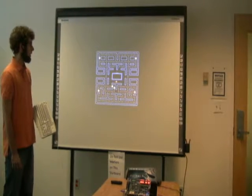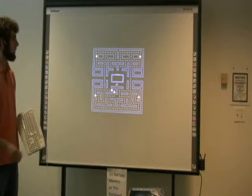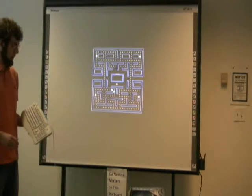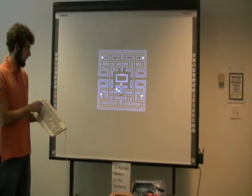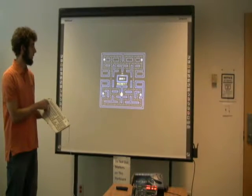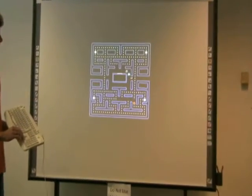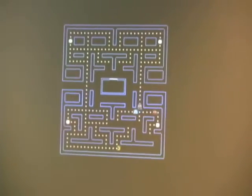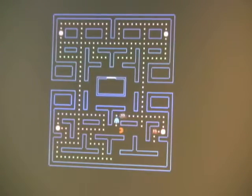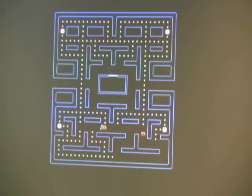Here you can see a game that has just been lost and Pac-Man has disappeared. The game controls allow you to use the arrow keys on the keyboard to move Pac-Man. First I'm going to reset the game, and then I can move Pac-Man using the arrow keys. Watch that when Pac-Man collides with the ghost there's an animation and he disappears.